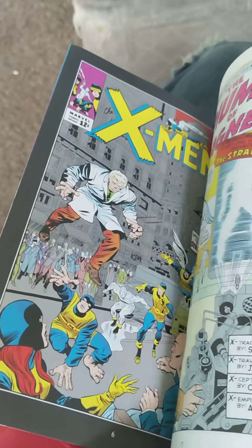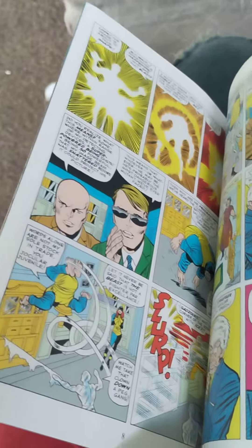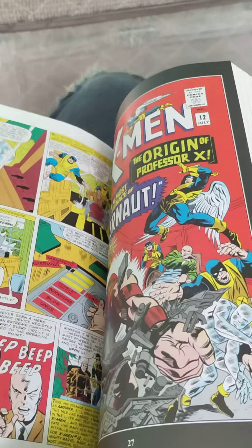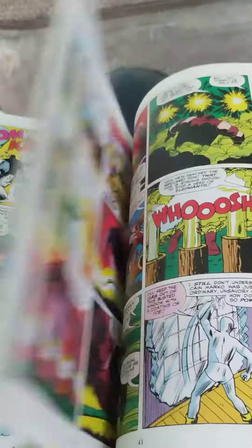Now this is the Silver Age one, which is like the first five. This contains stories from the Silver Age, so like the original five X-Men.